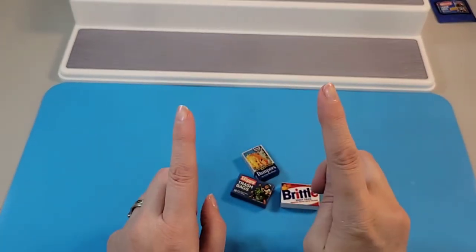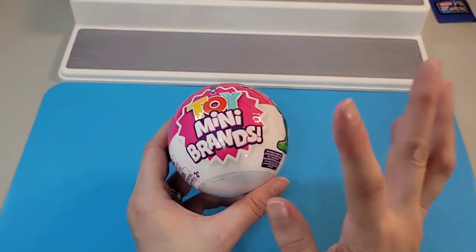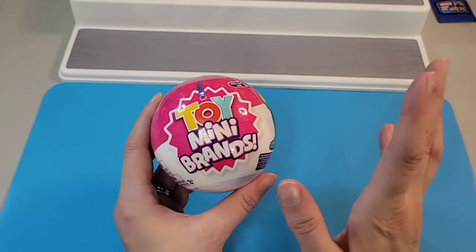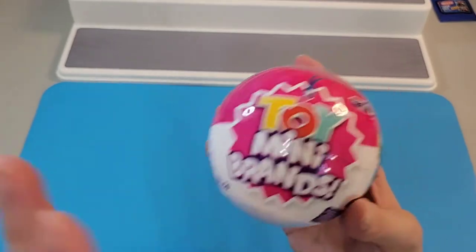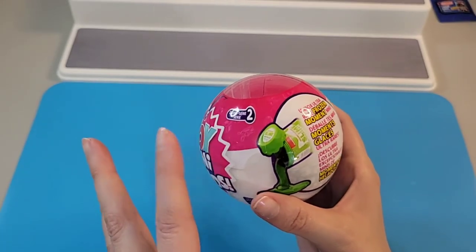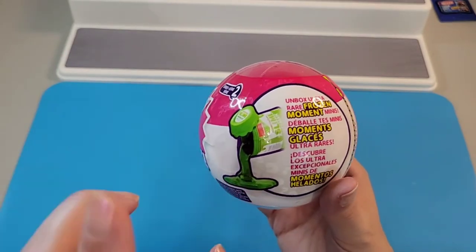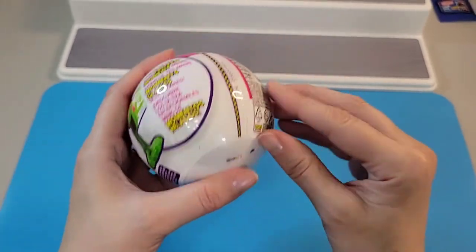I knew I was going to have a coughing fit at the end of opening those Wacky Packages, which is why I cut off short — I apologize for that. Let's hope I can get through the next toys without a coughing fit. So this is Toy Mini Brands — little mini toy versions, mini versions of toys that we can see in stores. This is Series 2, so let's get into it.